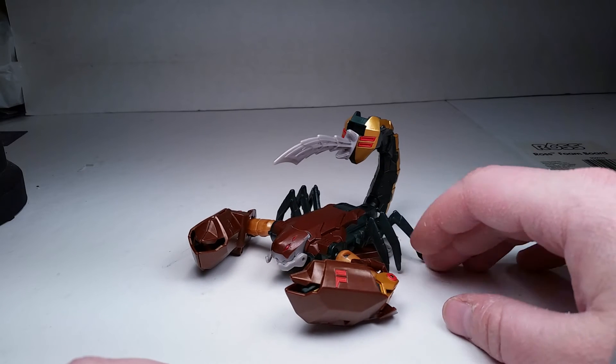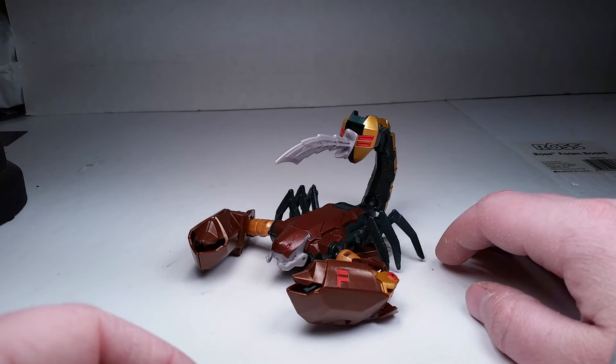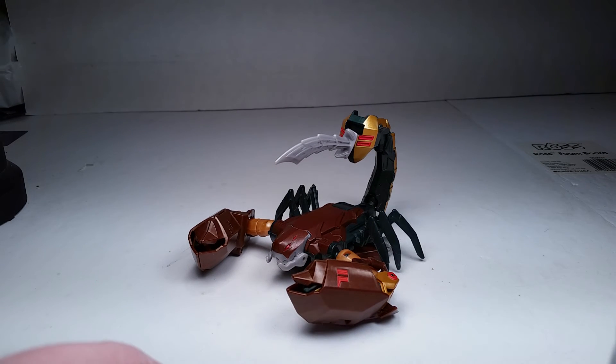This guy's really fun and I recommend this line. Alright, so that's the end of the review. I'm out of here. Peace. Stay tuned for the stop motion transformation.